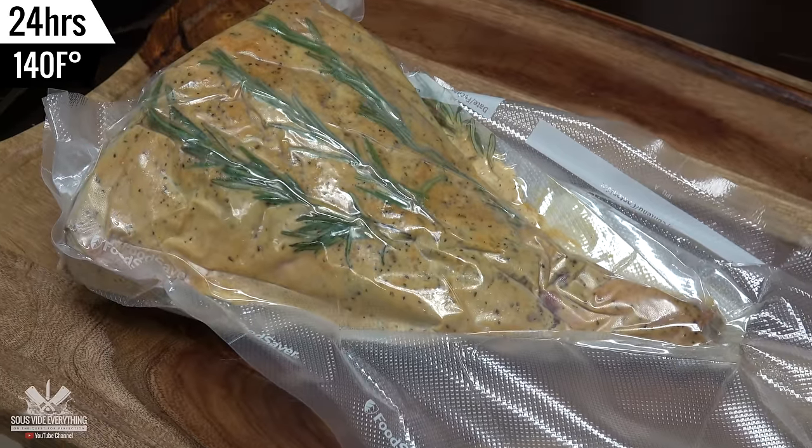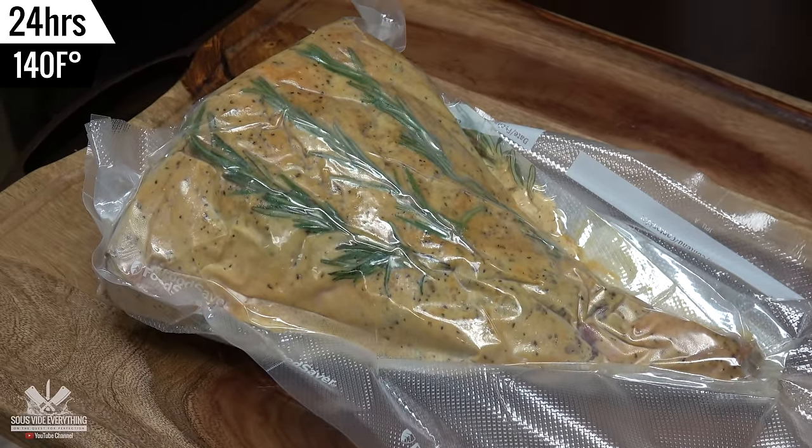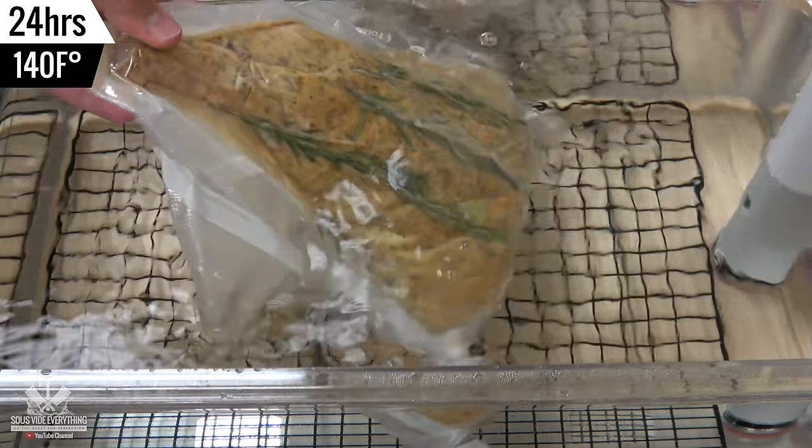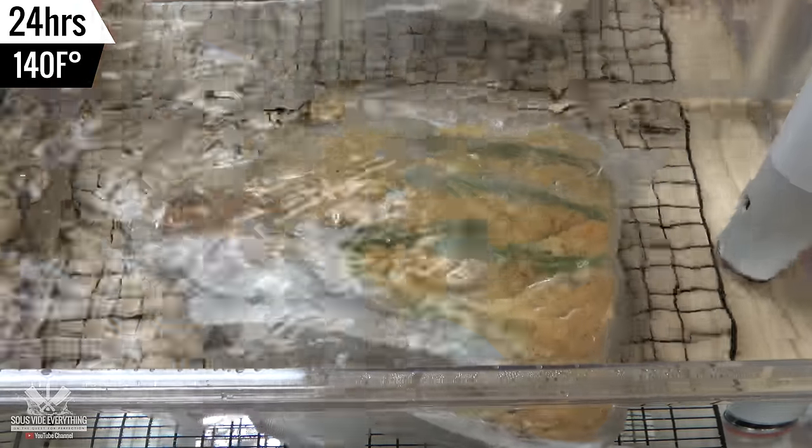This lamb was cooked at a hundred and forty degrees Fahrenheit for twenty four hours. Lamb's ready — let's check it out.